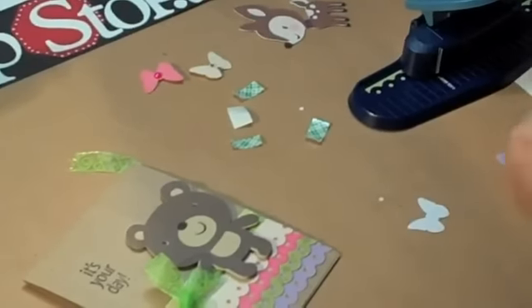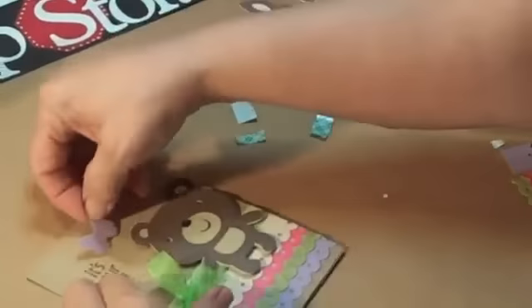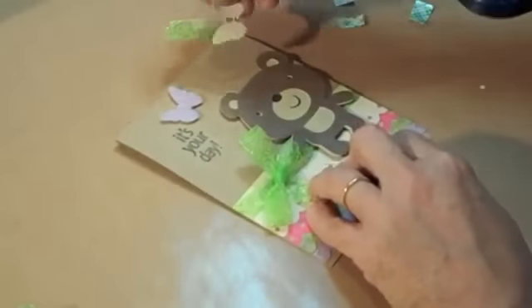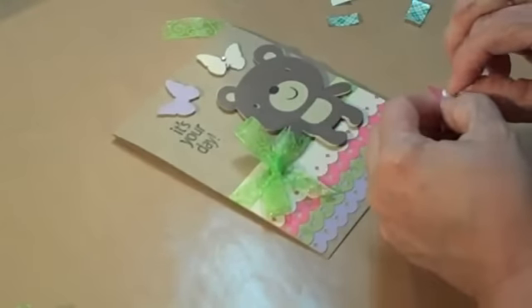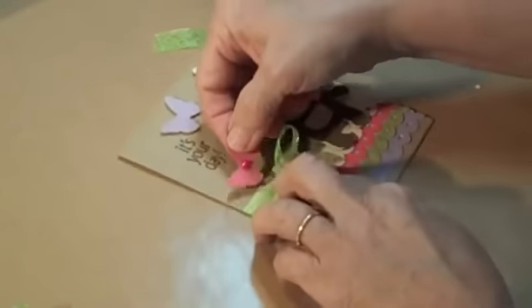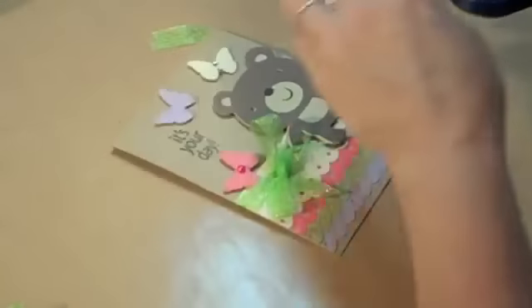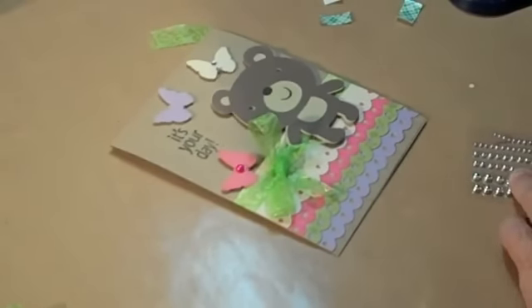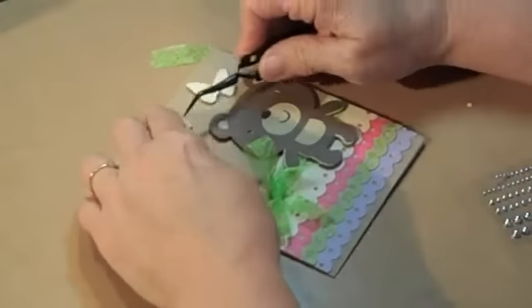Let's just stick our little butterflies all over there. I went ahead and put a little bit of bling on some of these. I'm going to put one going up there, and I'm going to put the pink one down by that green ribbon. I don't want to cover my words. And I think I've got a little silver doodad we'll stick in the middle of that other little butterfly there. This shows you how quick you can go through and use your scraps and make the cutest little card.